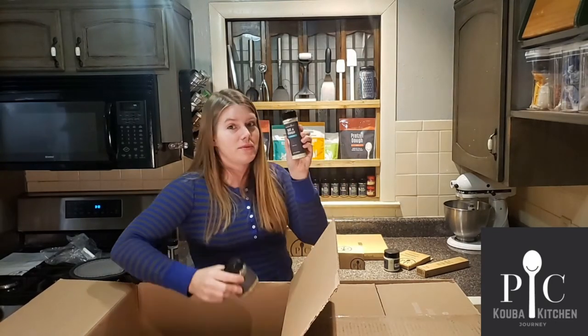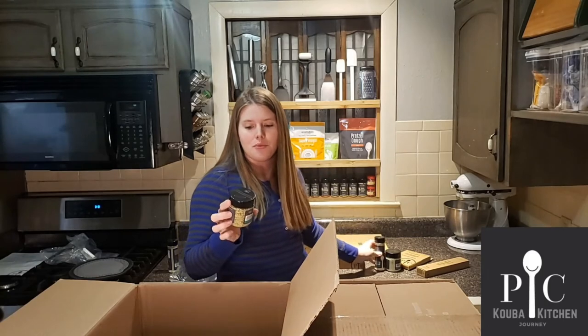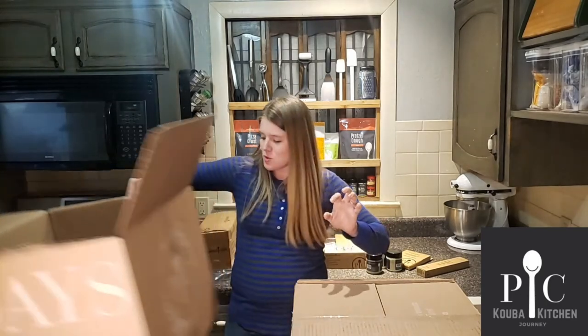Salt and vinegar — perfect for my french fries. French onion dip seasoning mix. Box one done.